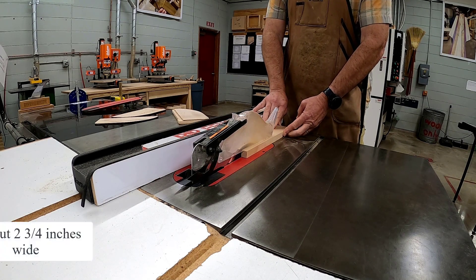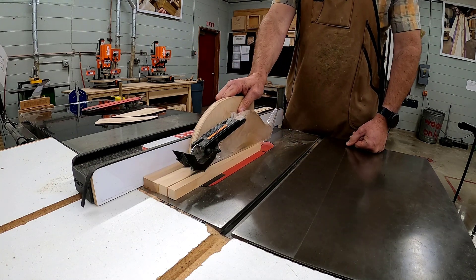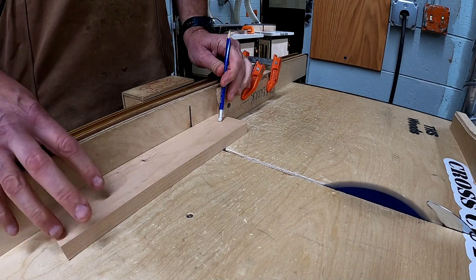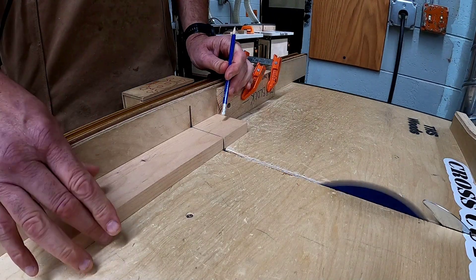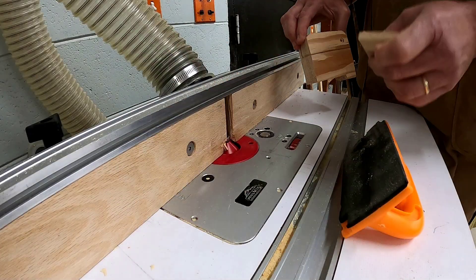Then go to the table saw with the cross cut sled, set a stop block to two and three fourths, and cross cut your piece into a perfect square. Do not complete any of these steps that you're using a machine without the instructor.